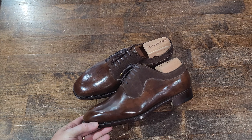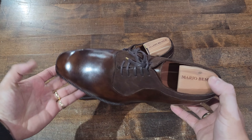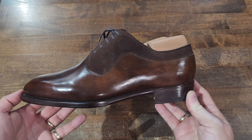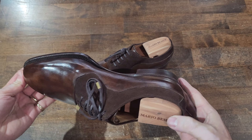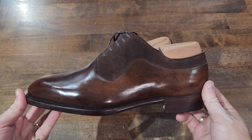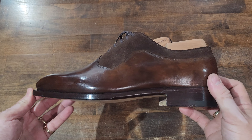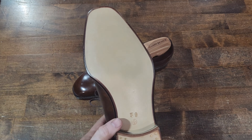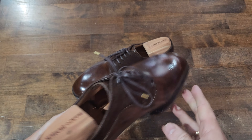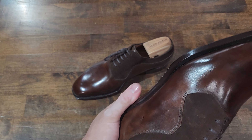Welcome back to another Shoe Snob Blog up-close detail series. Here we are with a beautiful, interesting, unique Adelaide oxford by Mario Bemer USA — a lovely pair of shoes that Mario has sent me. Let's look at all these details; let's pull out the shoe trees first.